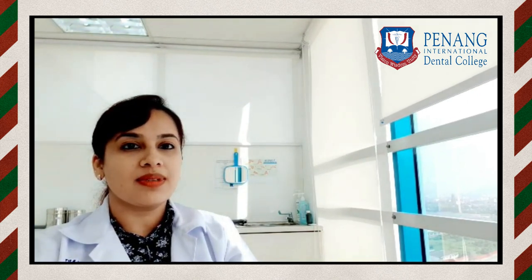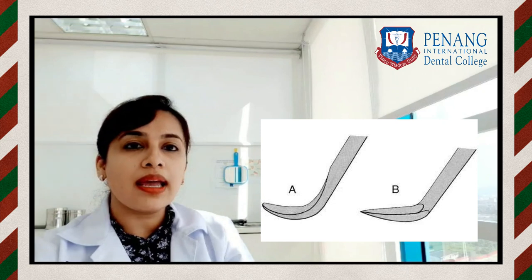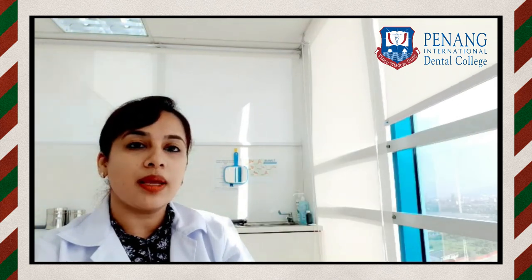The curette is the instrument of choice for root cleaning due to its design and tactile sensitivity. Subgingival calculus is harder than supragingival calculus and is often locked into root irregularities, making it more tenacious and difficult to remove. The cross-section of curettes differs from scalers — scalers are triangular in cross-section with a pointed tip, whereas curettes are spoon-shaped with a blunt tip.